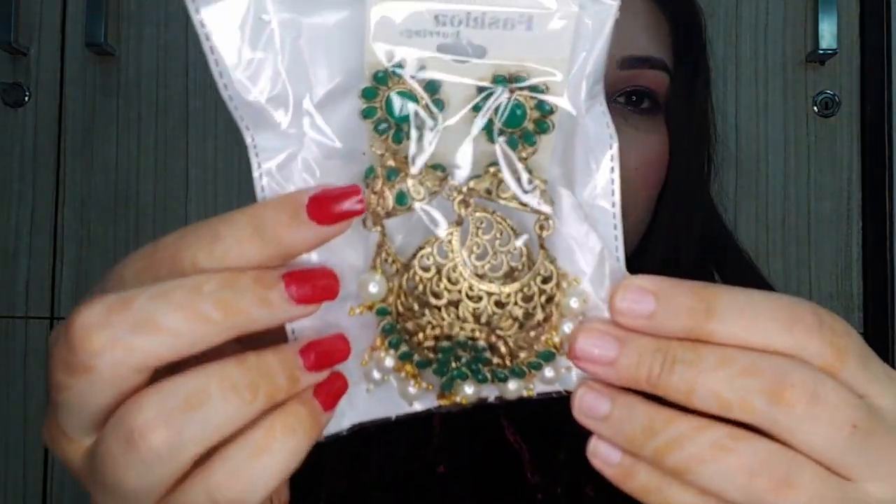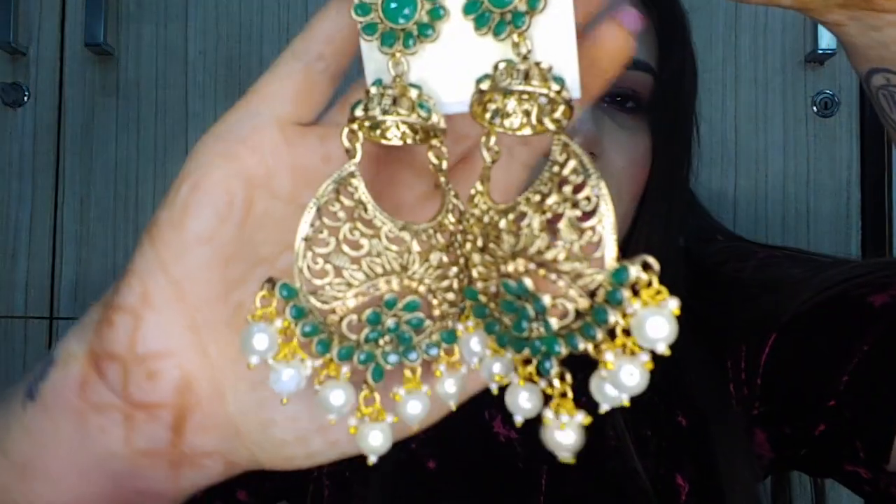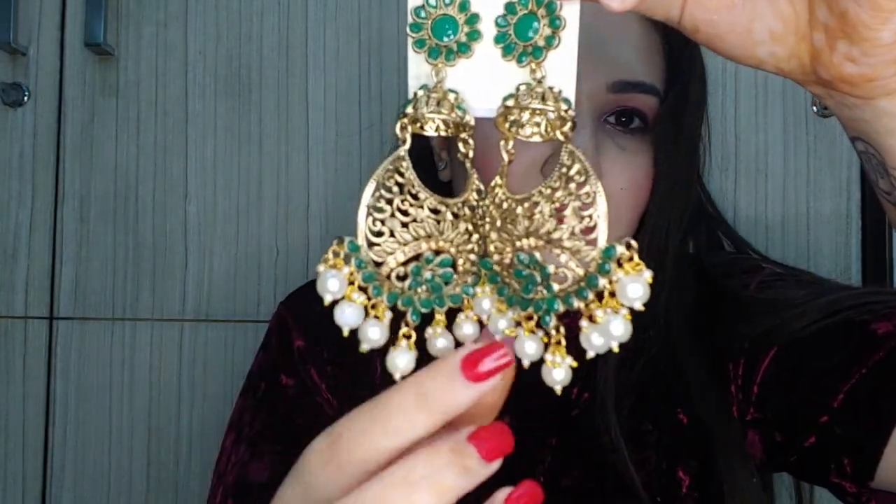For October's box I received three earrings — very festive and very ethnic. The first pair: wow, they're so heavy! These are golden and green color with these beautiful motis. They look absolutely stunning. The quality is very, very good — this is not cheap material at all. Amazing quality, I'm so happy!